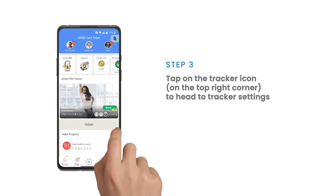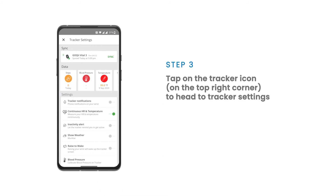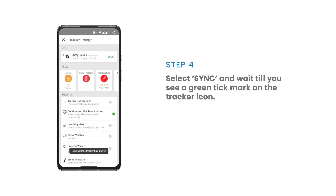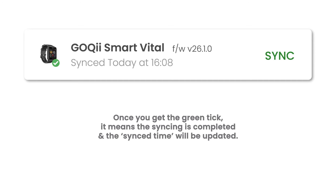Tap the tracker icon to open the tracker settings, select Sync, and wait until you see a green tick mark. Once you get the green tick, it means the syncing is completed and the sync time will be updated.